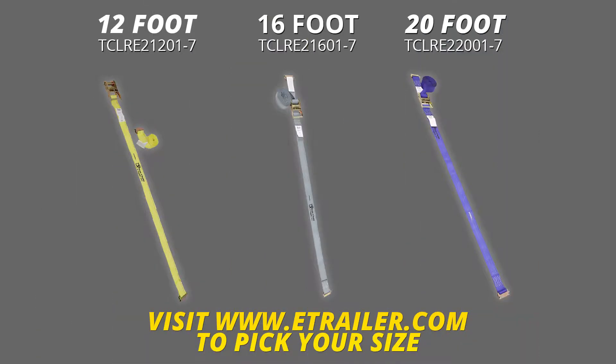They are color coded to help you tell the lengths apart. Yellow for 12 feet, gray for 16 feet, and blue for 20 feet.